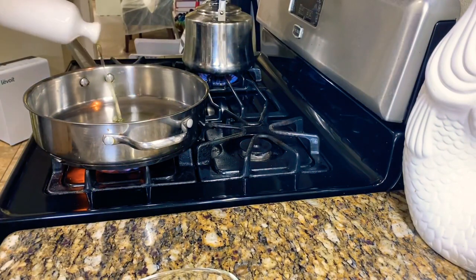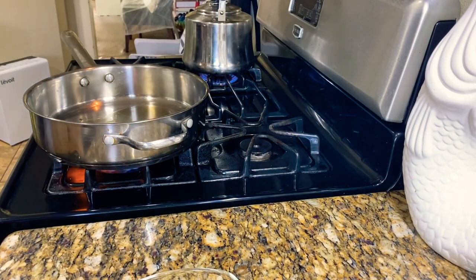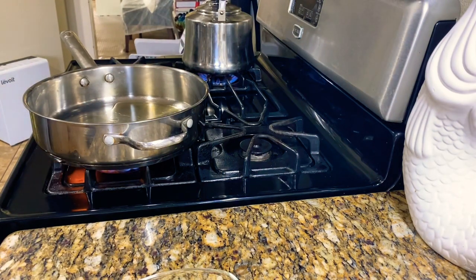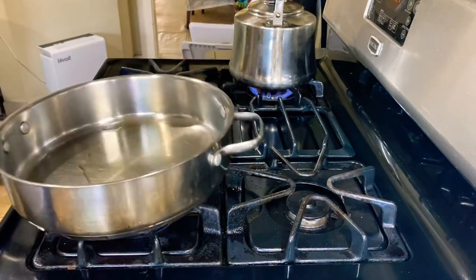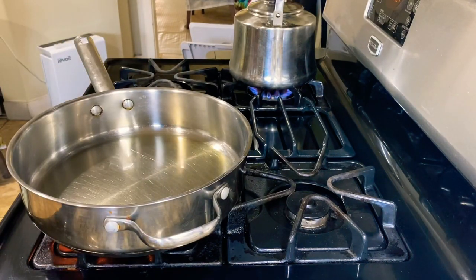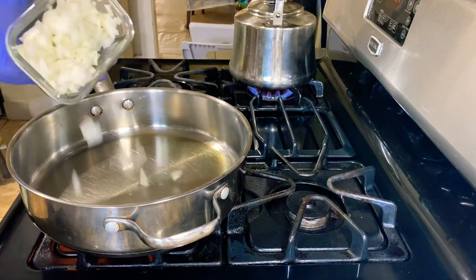Let's heat some oil up — some olive oil. Let that heat up for a bit. The oil is hot, so of course we're going to start with our aromatics — we're going to start with the onions. Let's get these lovely onions in there.